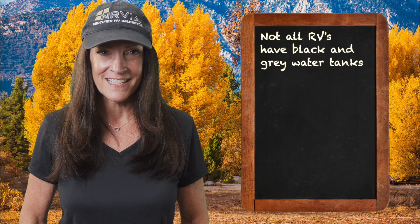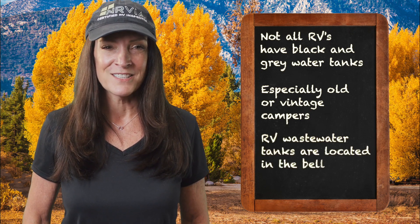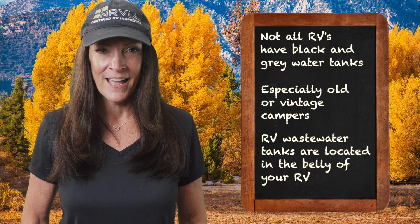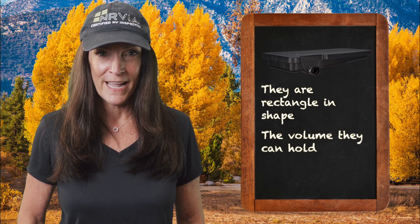Now first, not all RVs have both black and gray water tanks, especially older or vintage campers. RV wastewater tanks are located in the belly of your rig. They're rectangular in shape and the volume they can hold varies from camper to camper. These tanks are sometimes equipped with an electric sensor system that will send a signal to a monitor panel somewhere inside your unit, indicating how empty or full the current tank levels are.